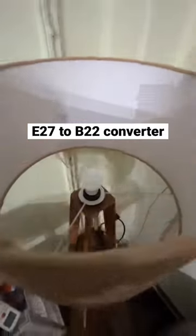Recently from Amazon I ordered a stand lamp that we use in the bedroom. But here it has an E27 holder, which is a screw type holder. Where is the bulb? This holder is for a normal bulb.